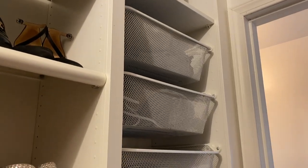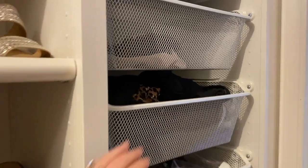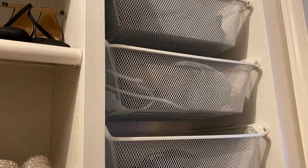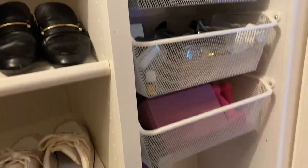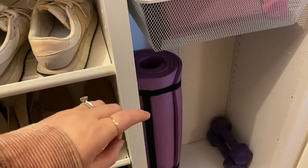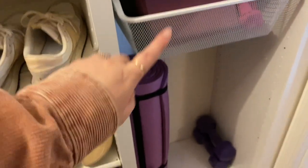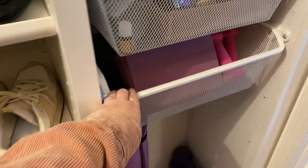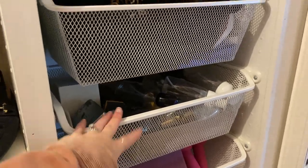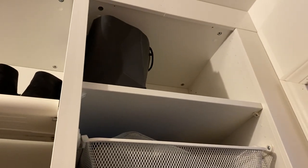Lastly, something I recently added: more of these pull-out baskets. Before I had maybe three and kept the bottom open for my yoga mat, but I'm going to find a different place for that and add baskets all the way down because they're just so convenient for things you never have a place for. I have swimsuits, hats, my heating pad, travel organizers, and up at the top I usually throw stuff that needs to be donated.